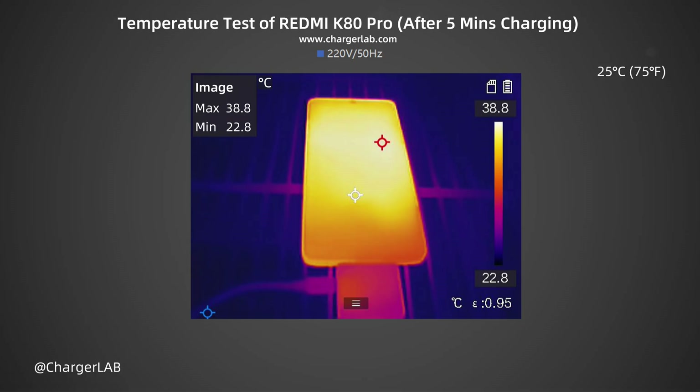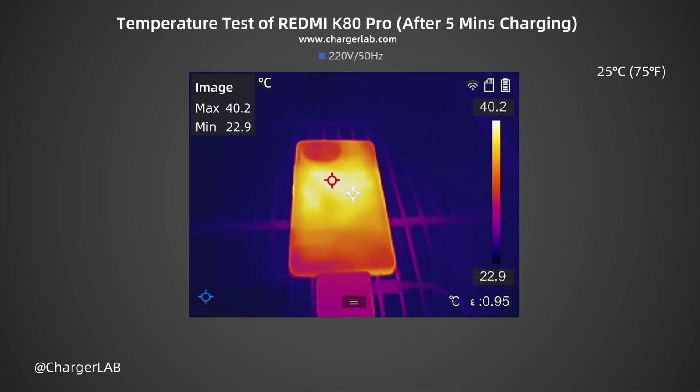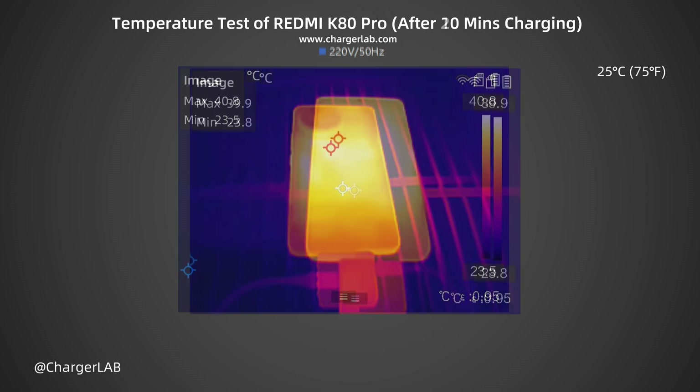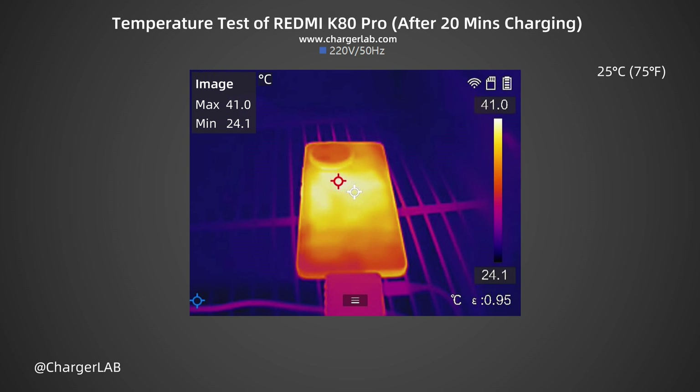The highest temperatures on the front and back were recorded at 5, 10, and 20 minutes of charging. After 5 minutes, the maximum front temperature is 38.8°C and the back is 40.2°C, with heat concentrated in the area below the camera, while power is around 50W. After 10 minutes, the front reaches 39.5°C and the back 40.8°C. After 20 minutes, the front is 39.9°C and the back is 41.0°C.